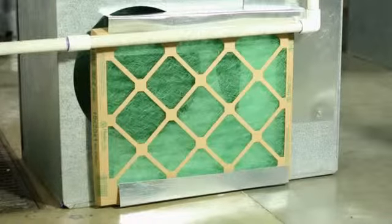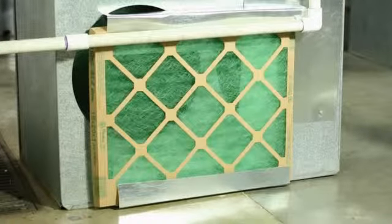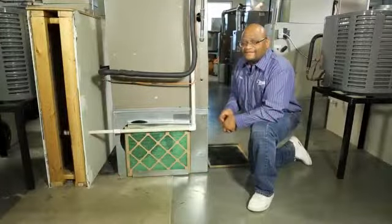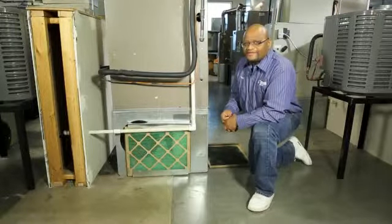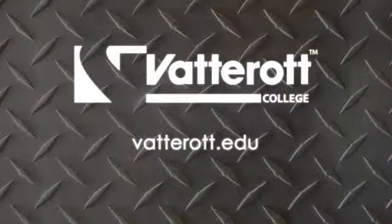It is very important to change your filter and check your filter every 30 days. It keeps dust and dander from getting into your house and it keeps your furnace running better. For more tips, please visit us at vatterrott.edu.